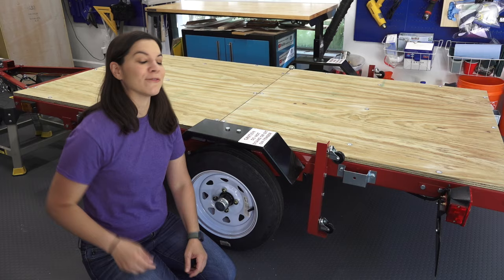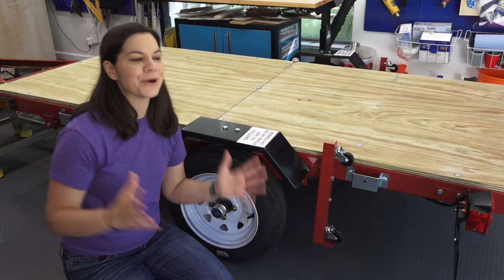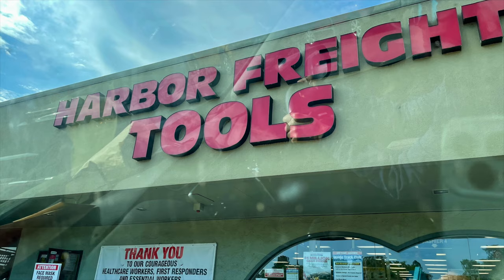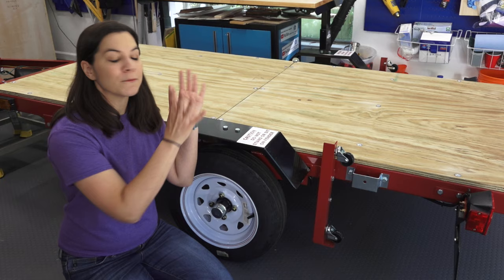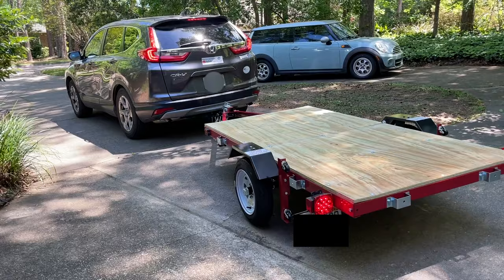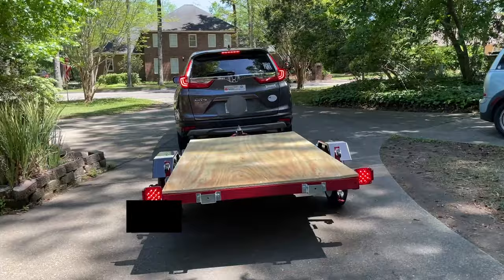Welcome to Mother Daughter Projects, I'm Steph and I built a trailer. You may be wondering why do you need a trailer — mom and I have been wanting to haul full 4x8 sheets of plywood from the hardware store forever, and now we can finally do it. This Harbor Freight trailer is actually fully 4x8, so we'll be able to hold our lumber perfectly. We've been wanting to get a trailer for a long time, but the biggest thing holding us up was where we'd put it when not using it.